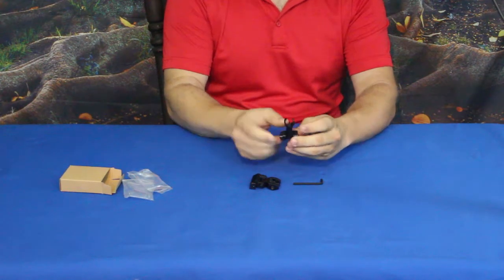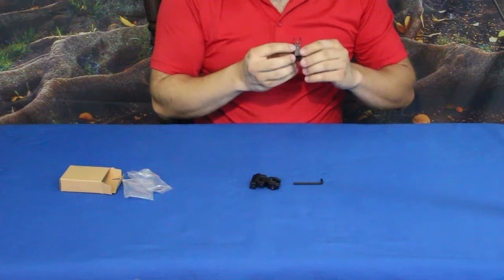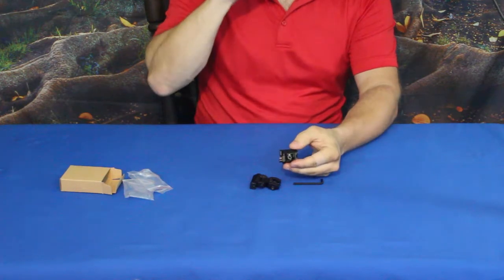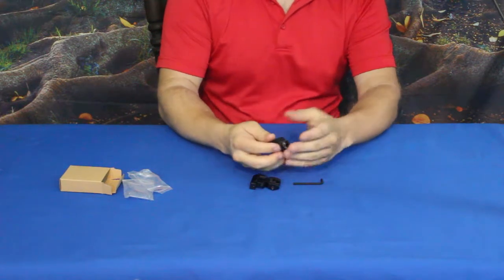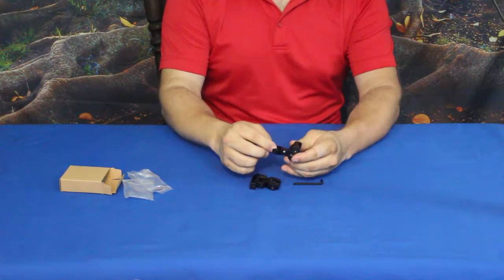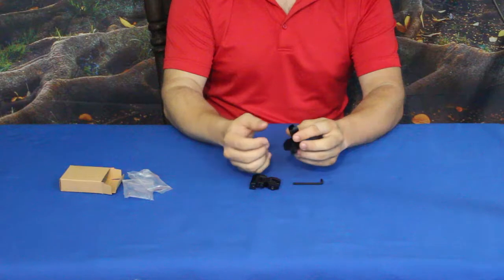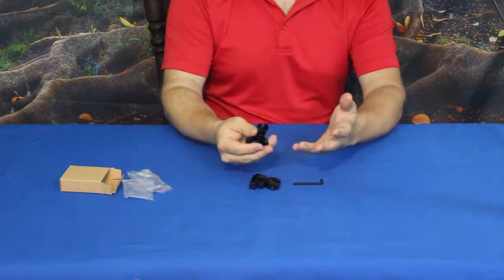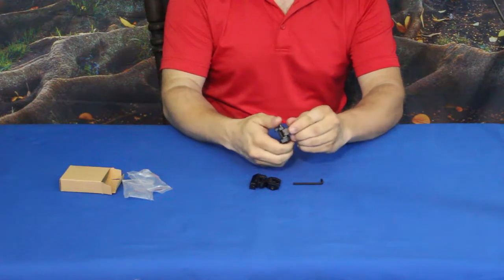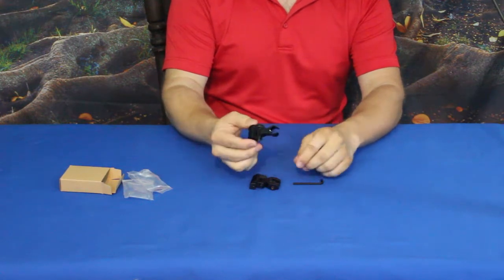The front sight is a post with a three-quarter ring around it, and it is just a simple pin — there really isn't much to it. For those of you who prefer a lit sight or something with a certain color, you could take a little dab of white, red, yellow, or whatever color works best for you. It is just a standard black post, like basically most iron sights that come out.